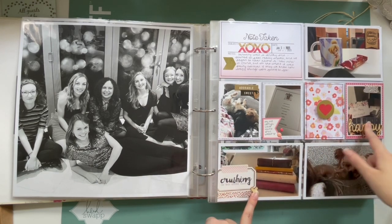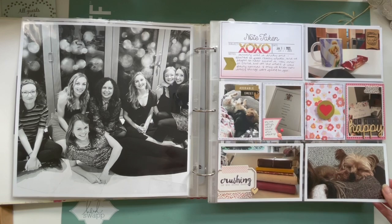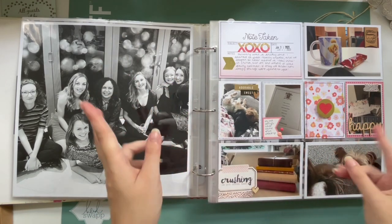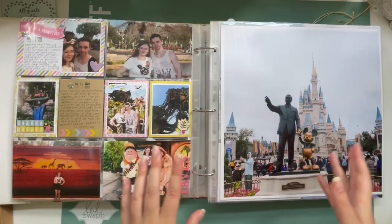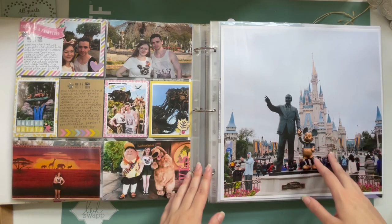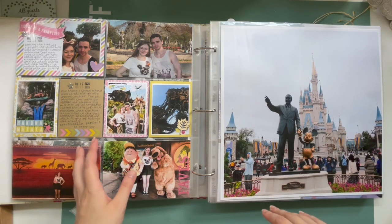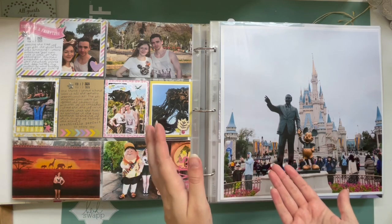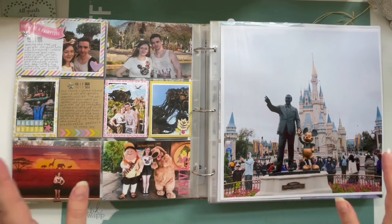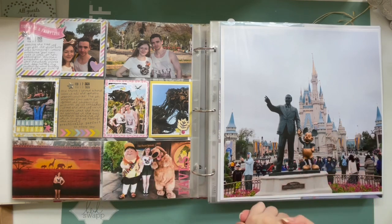I used some wood veneer bits for embellishment, mainly random die cuts from my stash, and not really any journaling — I just talked about how I wasn't very well and how we'd begun to hear of this new virus in certain parts of the world. January was super short, so we go straight into mid-to-end February. I was really quite poorly by this point, but we had a holiday booked to Florida that had been rearranged once, and I was desperate to get to Walt Disney World. I'm so glad we went.